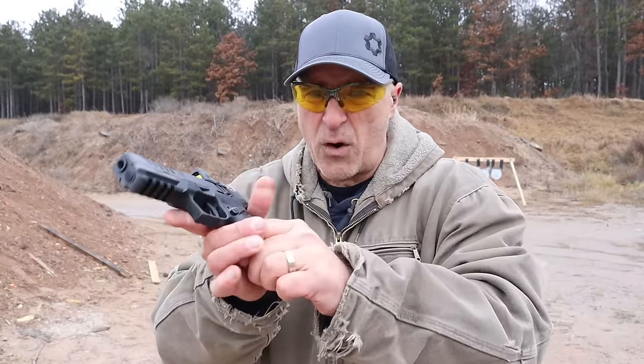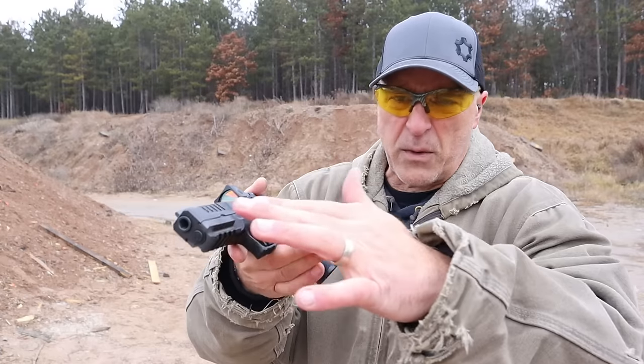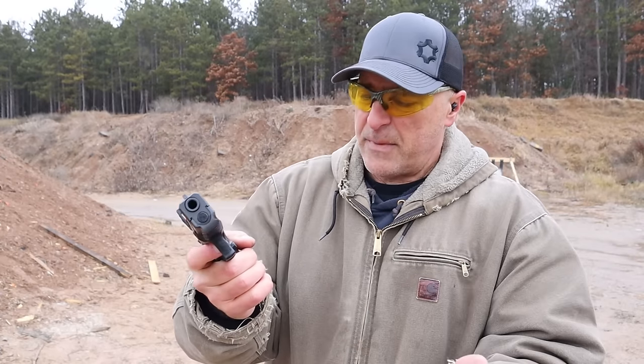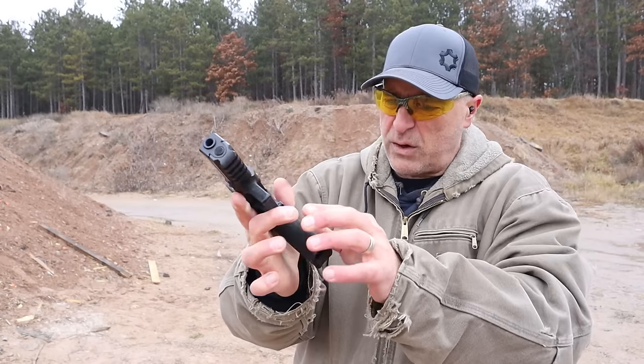It shoots so nicely. So many people have come around to it — they said at first they weren't interested, but now they are because it is such a nice pointing and shooting handgun.